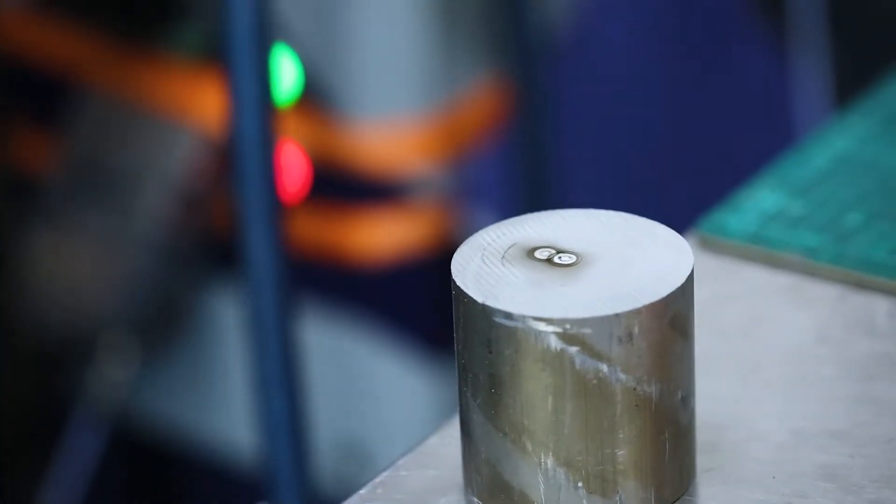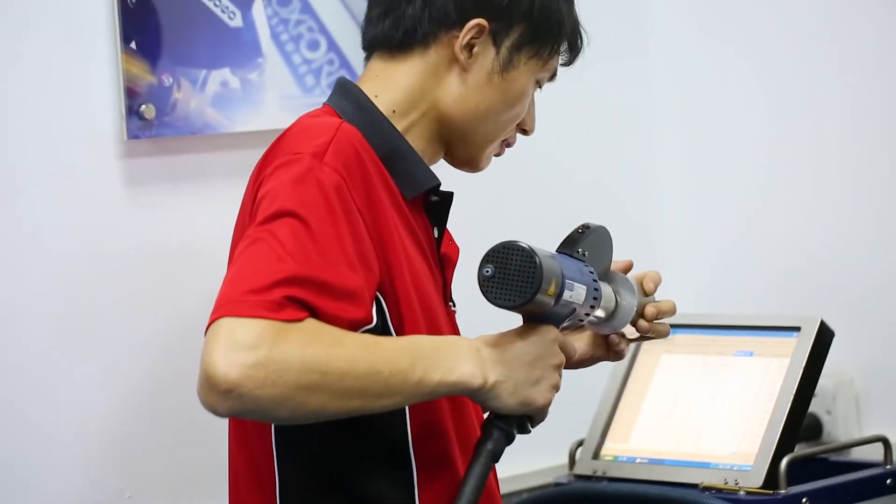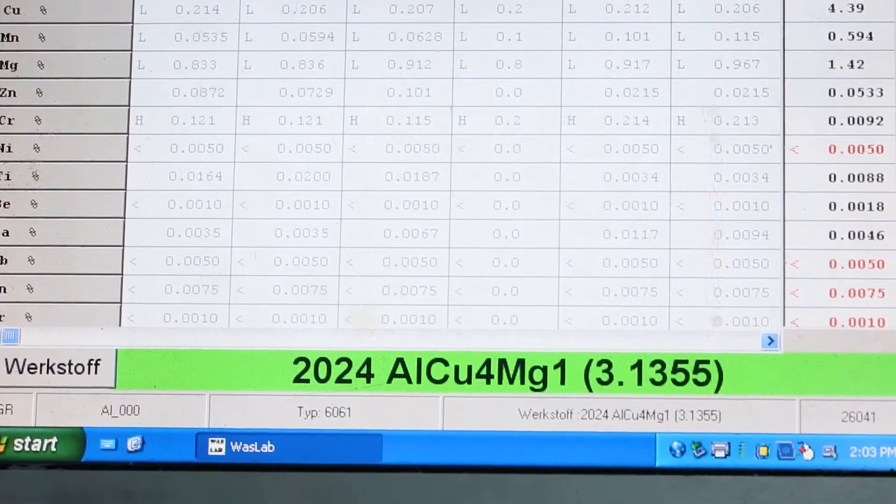That there is a spark site. Material is ejected at high energy, it decays, and the spectrometer can see from the decay what elements were in there.